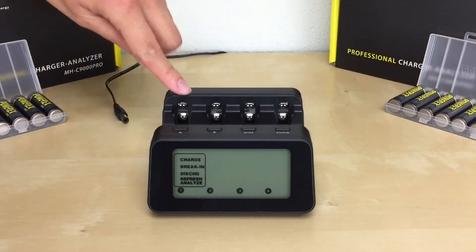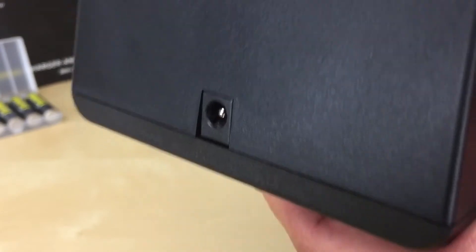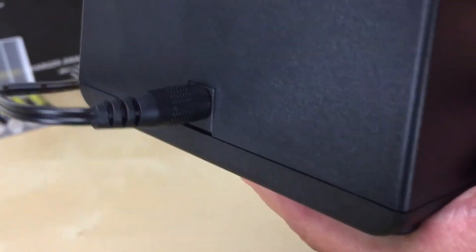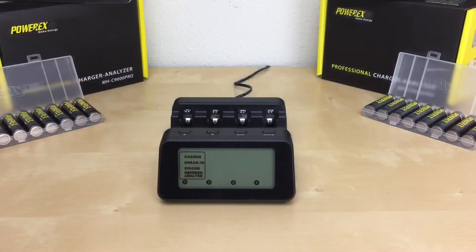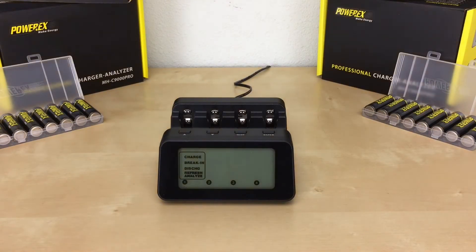Always start with no batteries in the charger. Plug the power connector to the charger first, then plug the AC adapter to the wall outlet. Please note that the charger will go into standby mode with the display turned off until you insert a battery.